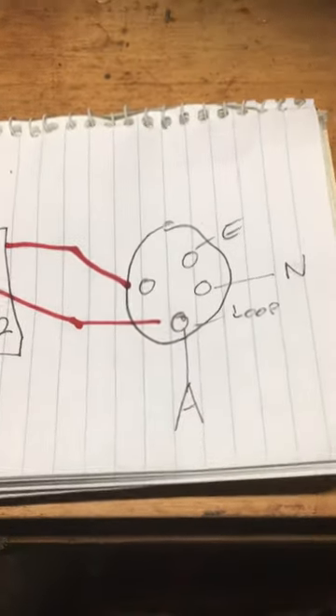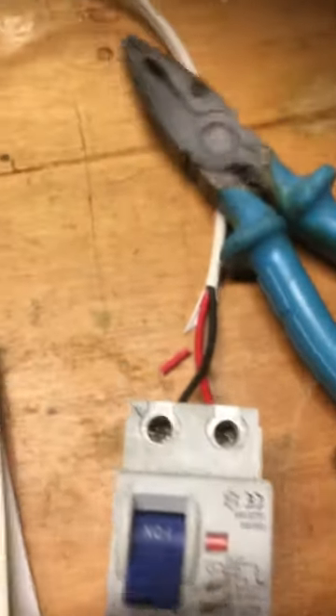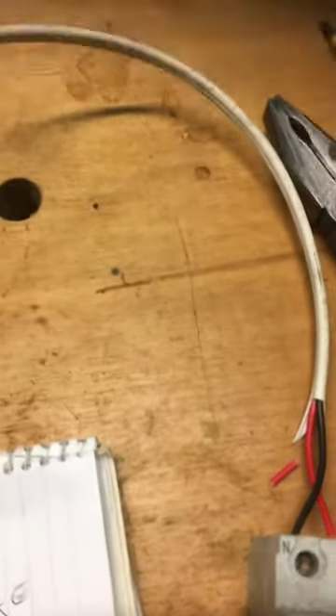Last but not least, the most simple of all: the one-way switch. From your circuit breaker, switchboard, or junction box, you have a constant active.